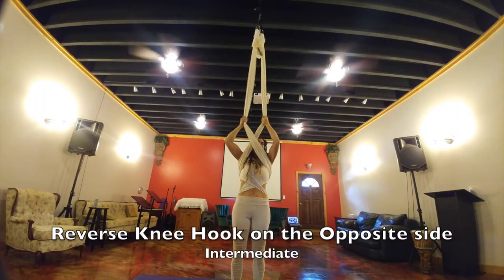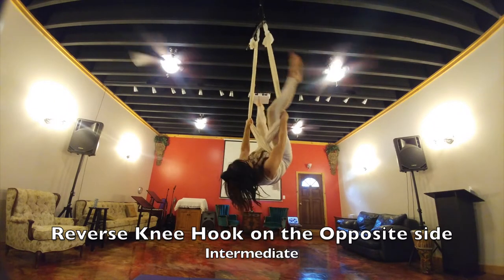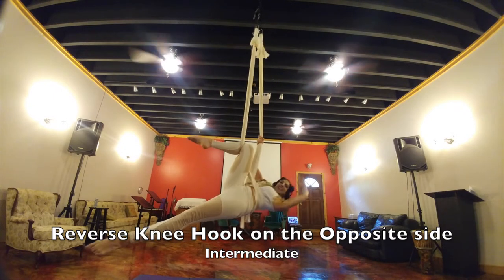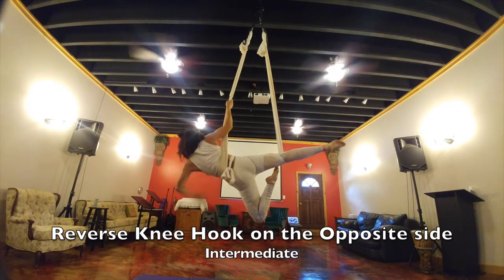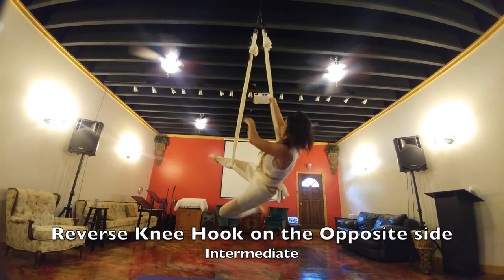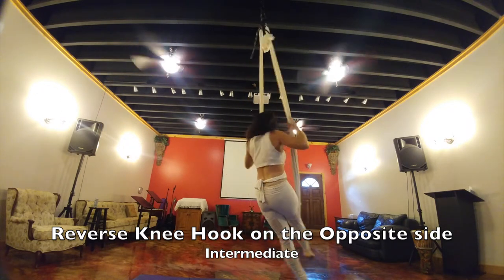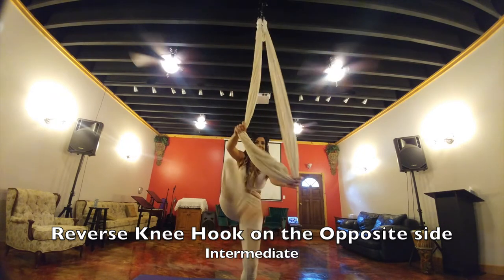This is your reverse knee hook on the opposite side. My right hand is holding the silk furthest away, so you hook your right knee onto it and pose. You can climb up into your half seat belt and pose, and then I'm going to bring my shoulder through, come back into a horse, and you come out of it.